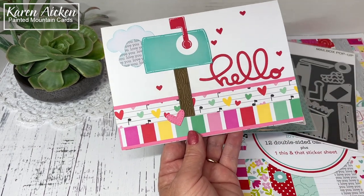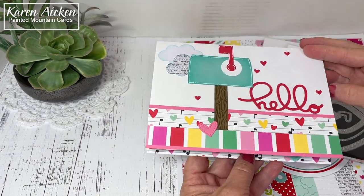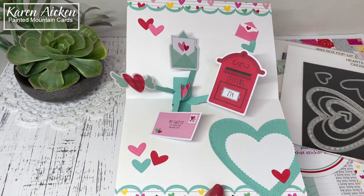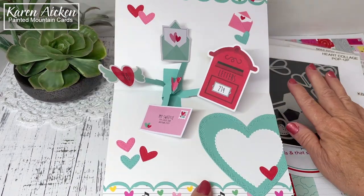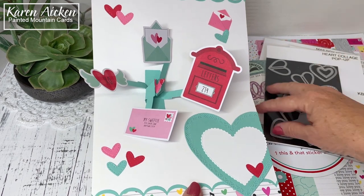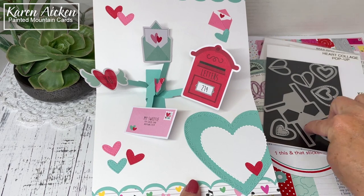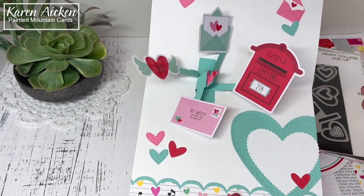That final little stitched heart is from the new Hearts Crosshatch, and I did use them inside as well. The pop-up mechanism inside is the new Hearts Collage Pop-Up — it comes with all of these expanding hearts and layered hearts you can add, plus two add-ons. There's a Butterfly Collage add-on with expanding butterflies, and there are also balloons. I haven't played with the balloons yet but that's next on my list.